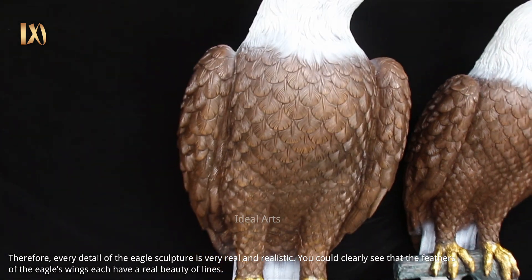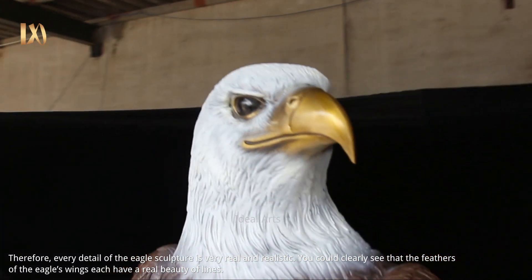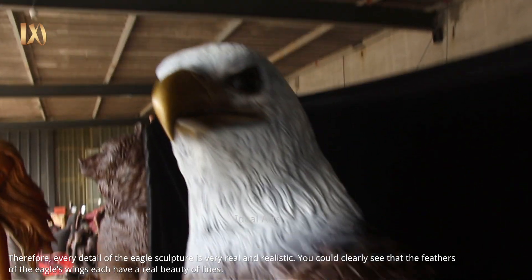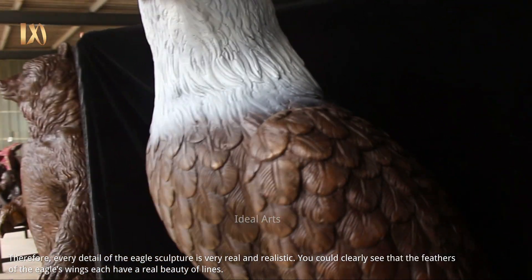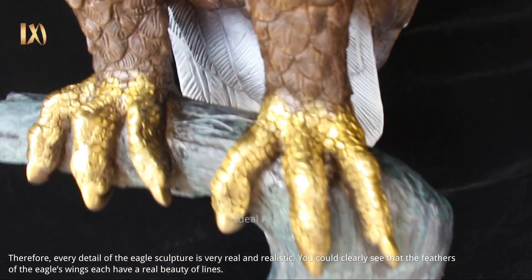Therefore, every detail of the eagle sculpture is very real and realistic. You could clearly see that the feathers of the eagle's wings each have a real beauty of lines.